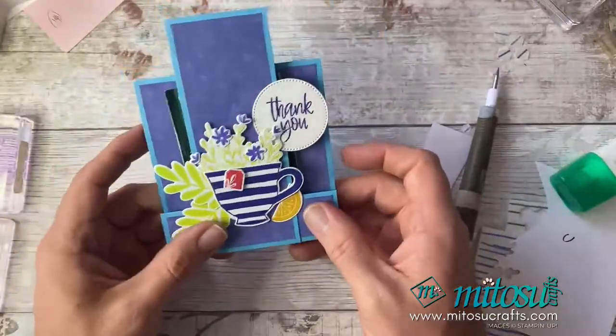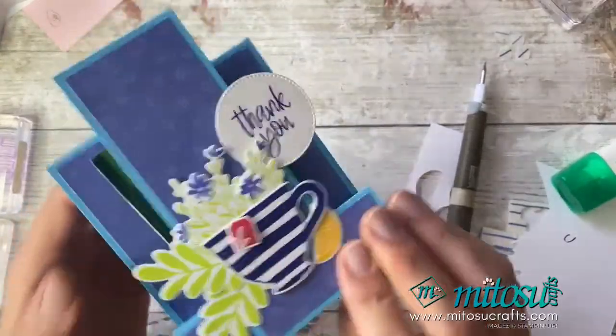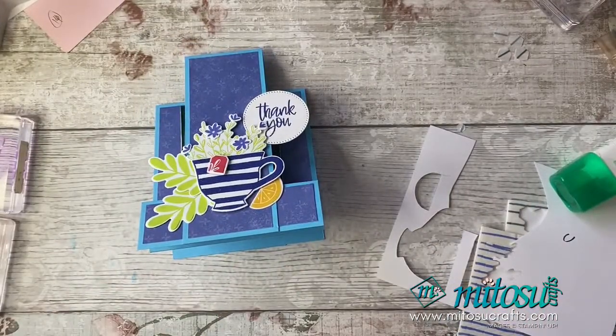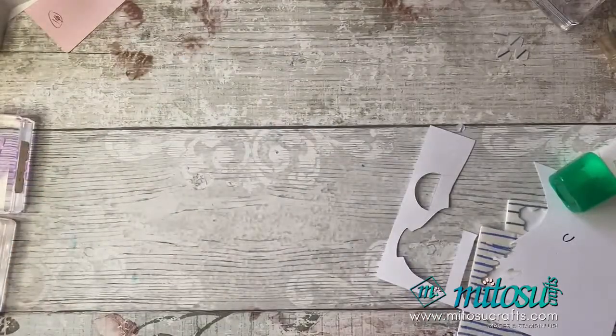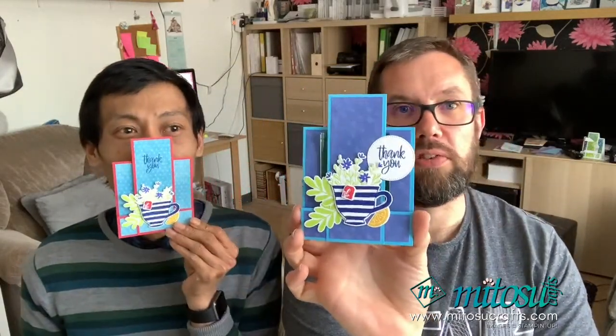So there we have it — there is my Funfold Friday: an easy step card with a tea bag included. What do you think? Mixi says very clever, thank you very much. Please do remember to give us a thumbs up if you've liked what you've seen. These will fit in your standard envelopes as well, which is nice. I hope you've enjoyed tonight's Funfold Friday.